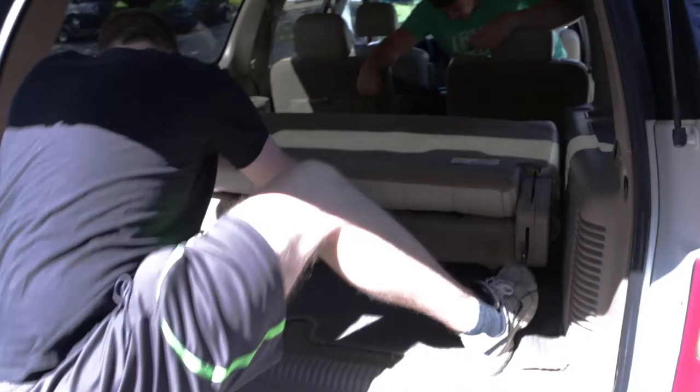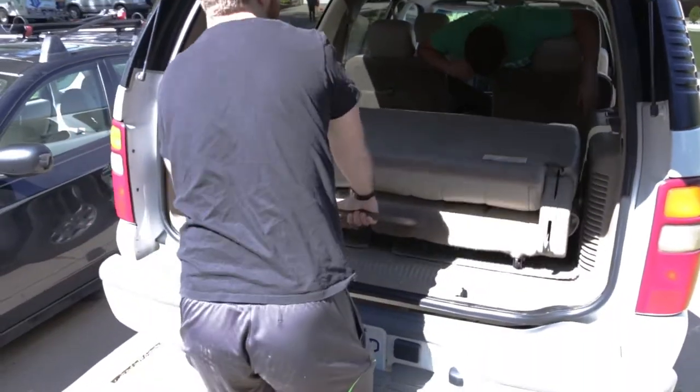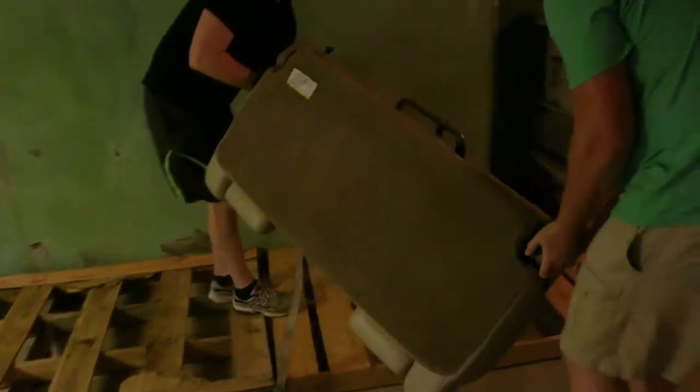This is my brother Max. In May, he turned a Suburban into his home for the summer. First, we had to get rid of the seats and stash them in our dad's basement.